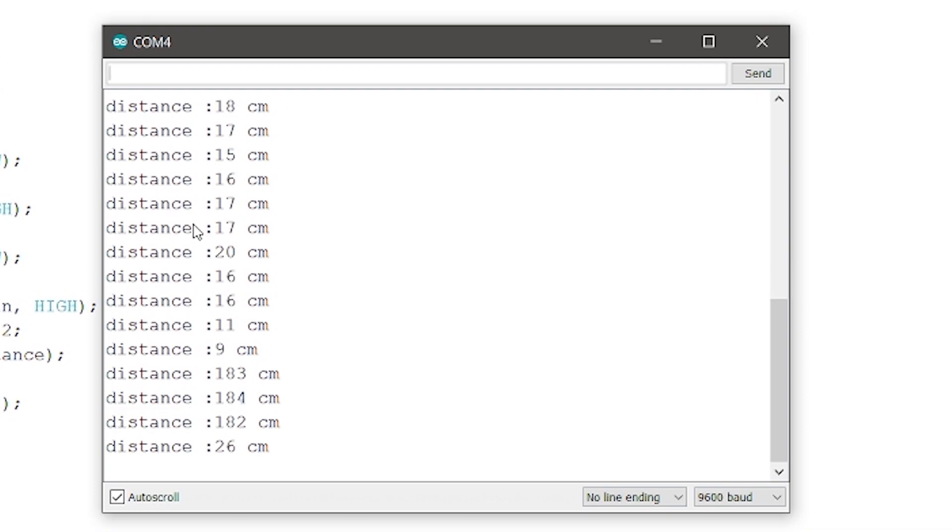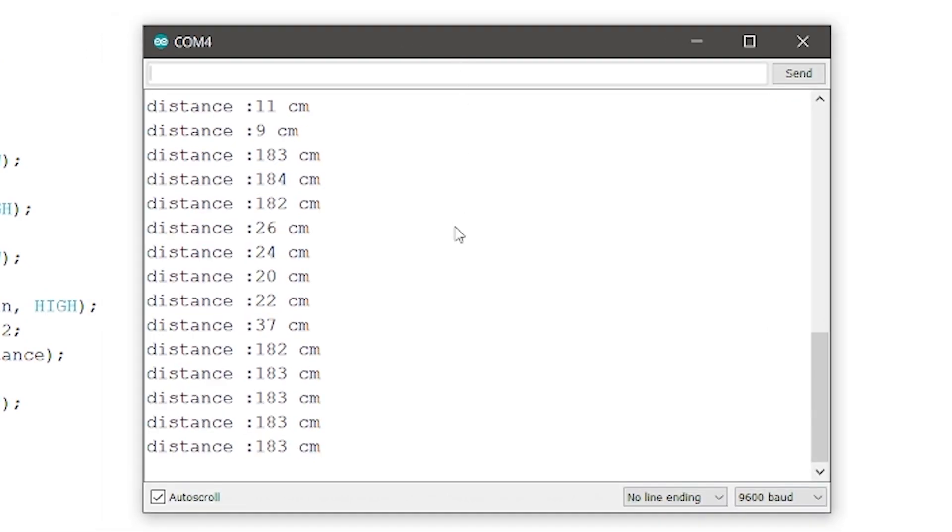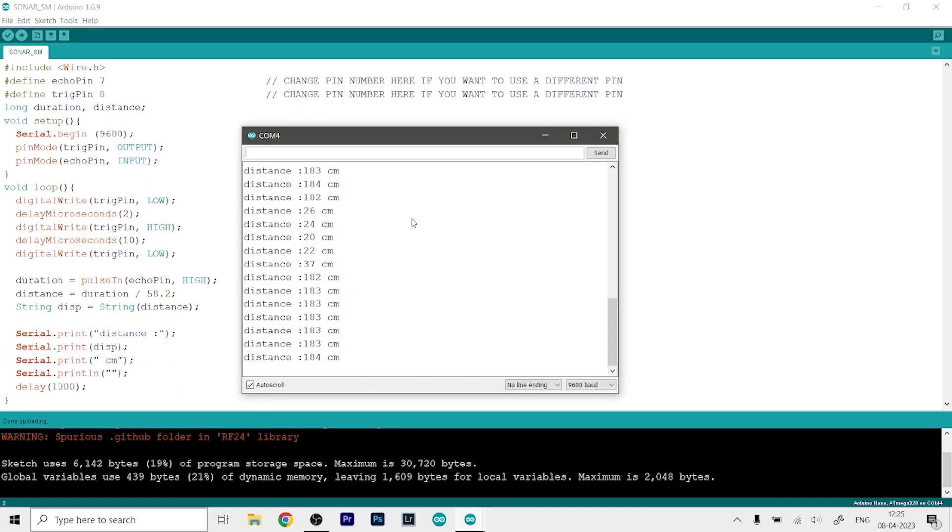So there it is guys — that's how you can use the HCSR04 sensor with Arduino. The code and the circuit diagram are all given in the description below, so you can check that out. Thanks for watching, please like, subscribe, and share, and I will see you all later.